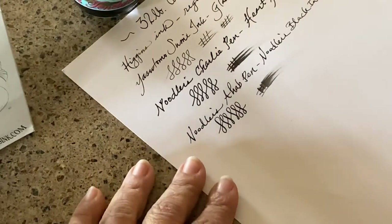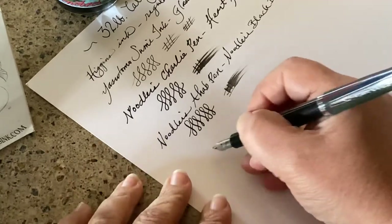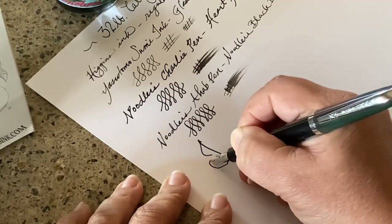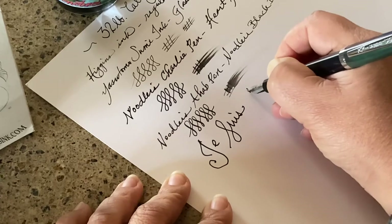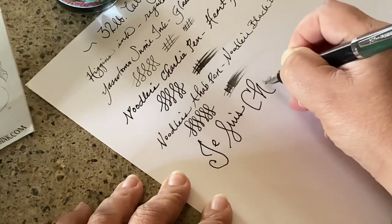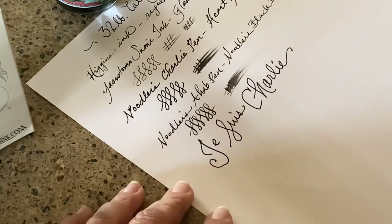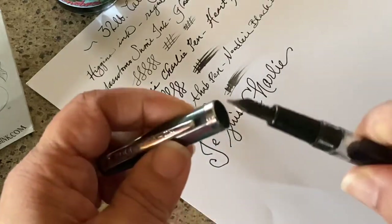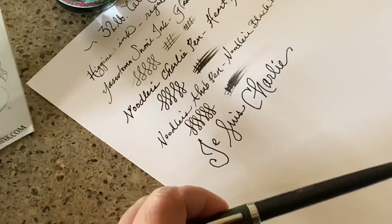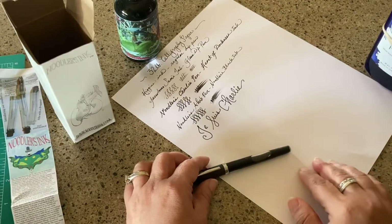In honor of Noodler's and the stance they take, especially in light of the other cartoonist slayings in Paris recently, I'm going to write: 'Je suis Charlie' — which means 'We are Charlie.' That's really what Noodler's wants out there — they want you to have freedom of expression, to be able to write, and to prove that the pen is indeed mightier than the sword. Until the next time, bye.